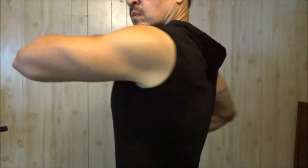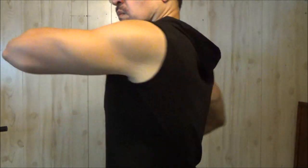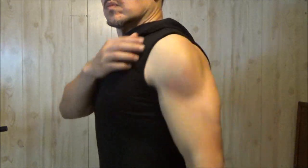Hey, what's up YouTube? Welcome to the We All Juggle Knives channel. Coming at you with some fitness content, some motivation. This is going to be about the shoulders and diet.